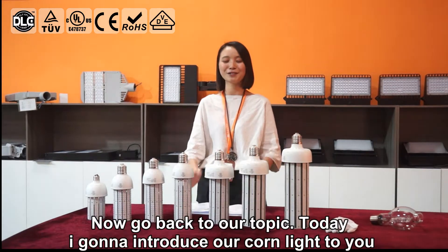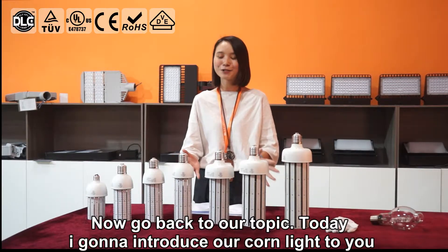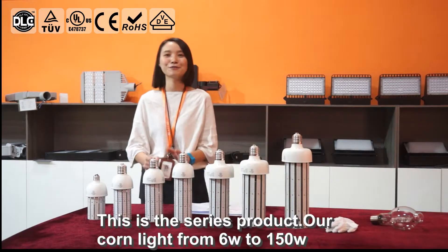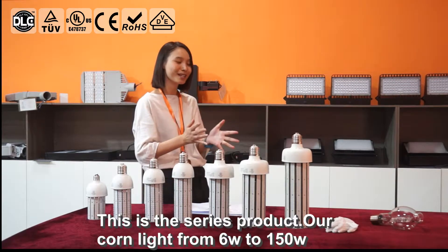Now, go back to our topic. Today I'm going to introduce our COB light to you. This is a serious product. Our COB light ranges from 6 watt to 150 watt.